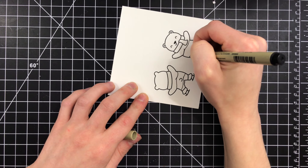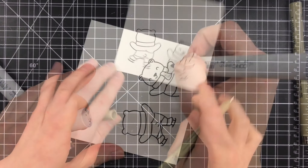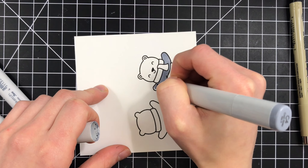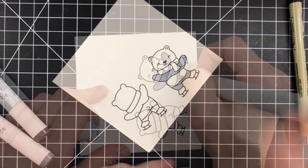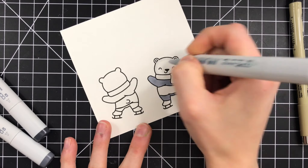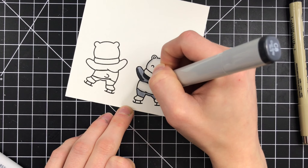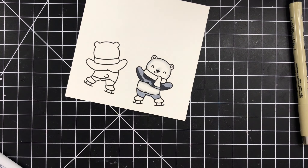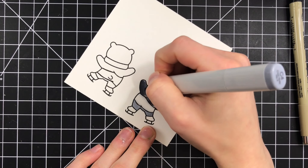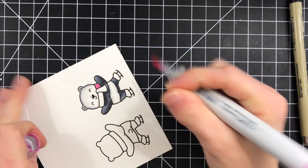This particular bear I decided I wanted to turn into a panda. So I'm adding a stripe down the middle of the bear, making sure to thicken up the lines a little bit so that it matches the lines of the original drawing. To color in the panda I used a few Copic markers: C4 for the base color, C00 for shading on the white areas, C2 in certain spots, and C8 and C6 for the black areas.